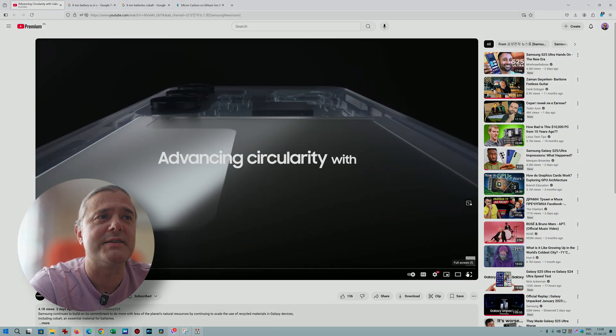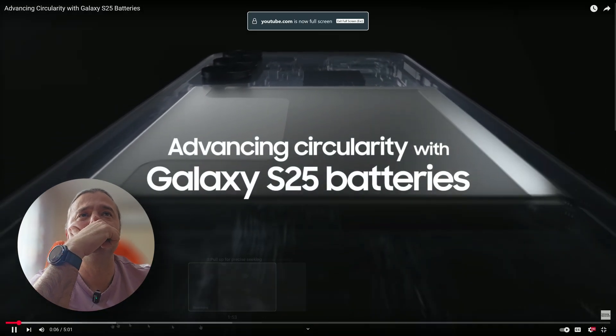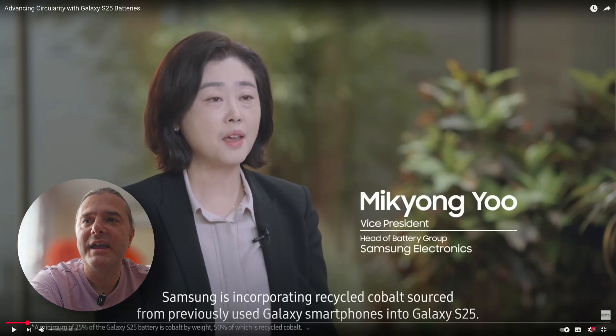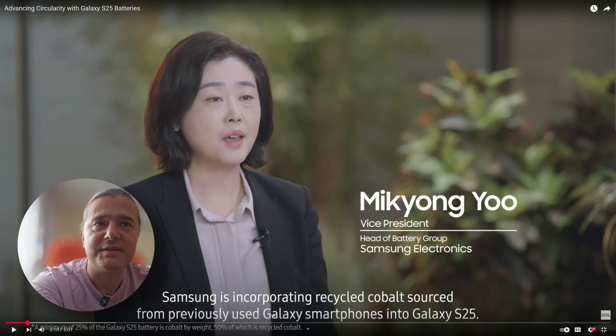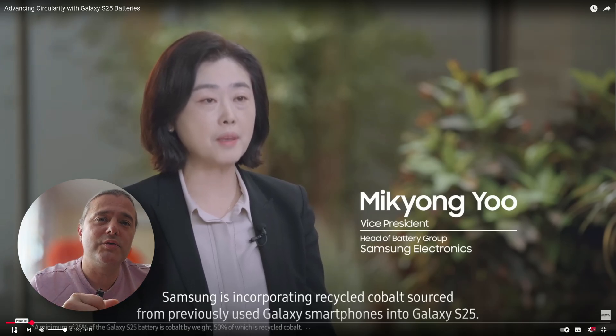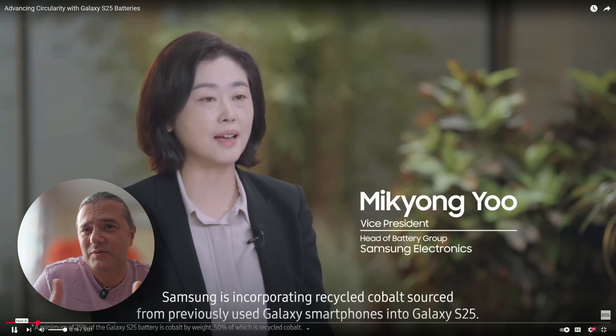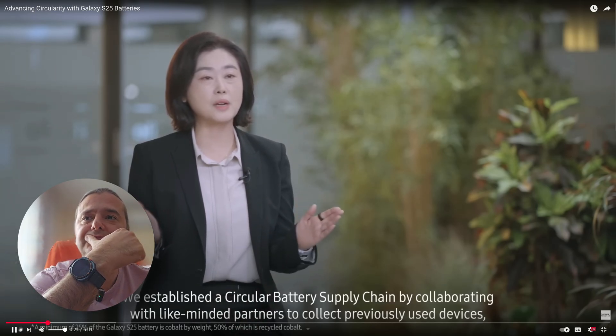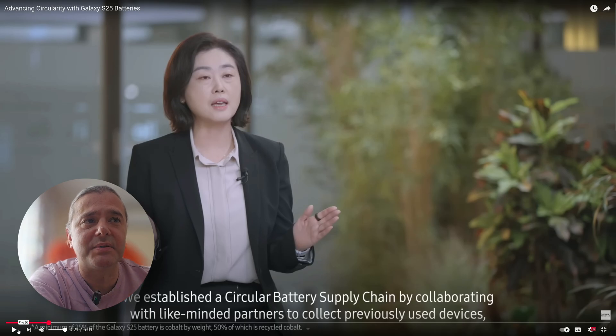The video is titled 'Advancing Circularity with Galaxy S25 Batteries.' A minimum of 25% of the Galaxy S25 battery is cobalt by weight, 50% of which is recycled cobalt incorporated from previously used Galaxy smartphones. This is a good way to optimize supply chain sourcing and reduce costs — they've established a circular battery supply chain by cooperating with partners.